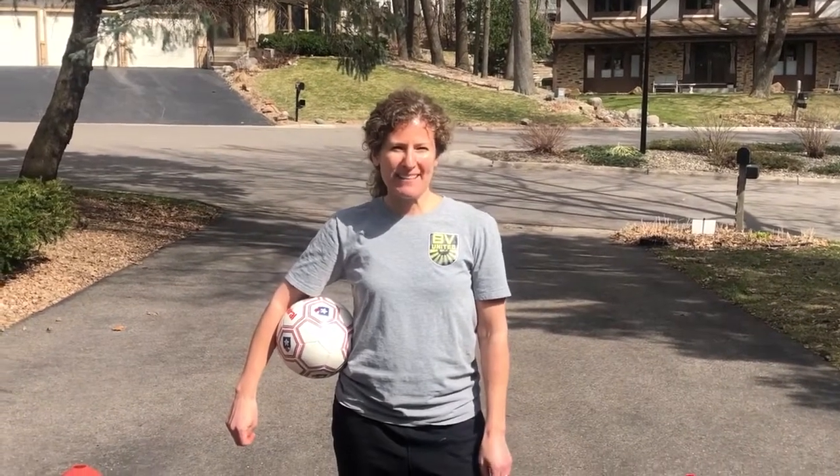Jamie McIntosh from BV United here. I want to introduce to you the skill of the week challenge. This week we're going to be doing bell taps.